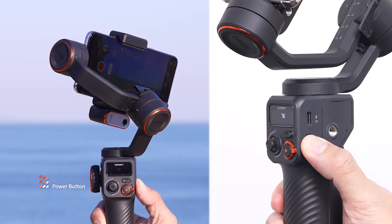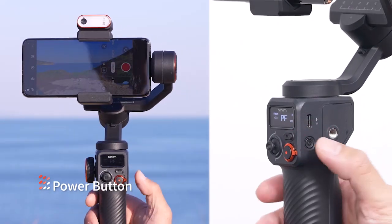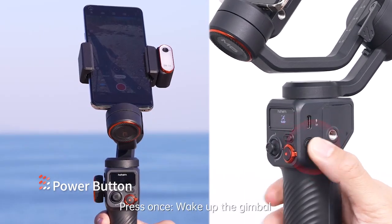Power button: press and hold for three seconds to power on or off. When powered on, press twice to enter standby mode, press once to wake up the gimbal.